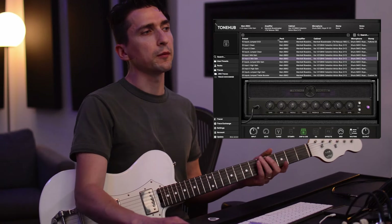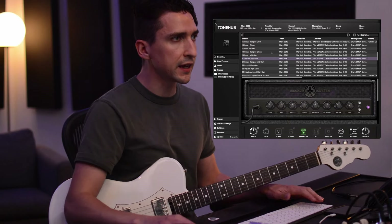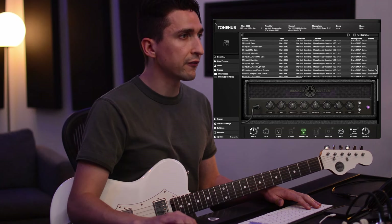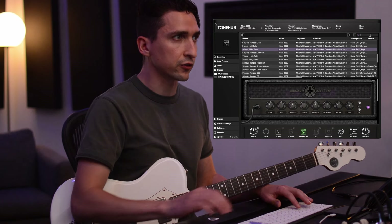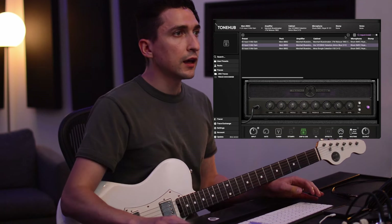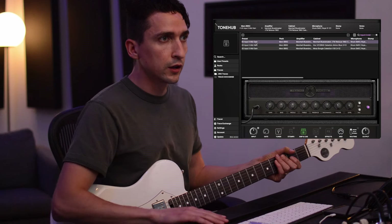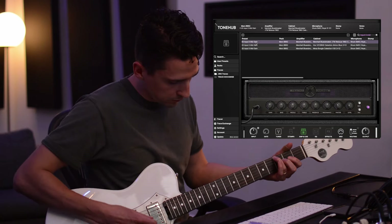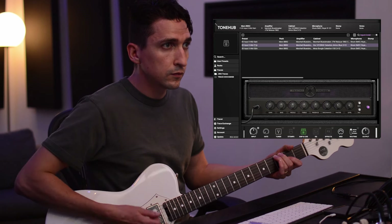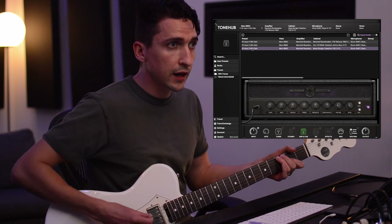Something really cool in Tonehub 2.0 — say I really like in this pack, I like input to mid-gain, but I want to see what the other cabs sound like. Rather than scrolling down and having to find that, you could just go up to the search and type in 'input two mid,' and that's going to pull up each individual cabinet just with that preset. So now I can go to the Blues Breaker cab, Vox cab, Mesa Boogie cab — 212 still.